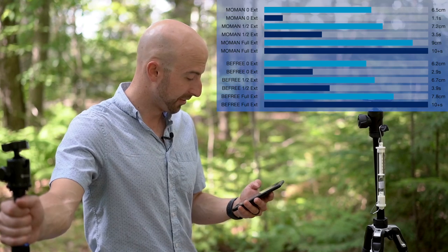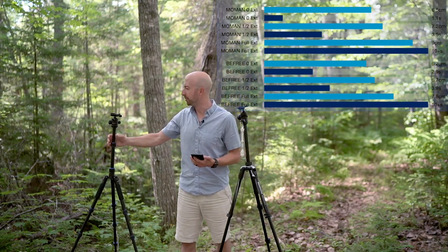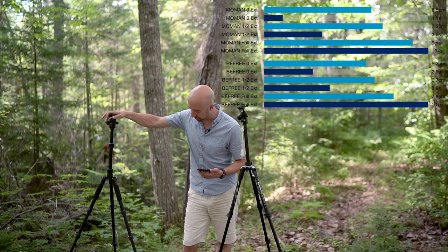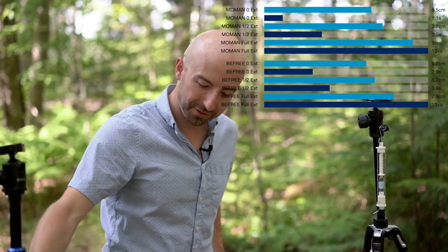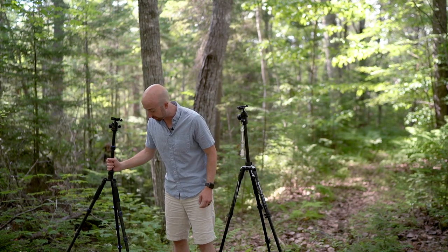Functionally, these tripods came out to within a fairly small margin of error of each other in performance. The Momon was just a little bit weaker, but I was kind of surprised — because the legs have more segments I thought it would give out a little faster. Let's switch it up and move on to the carbon fiber tripods and see if that gives us anything different.